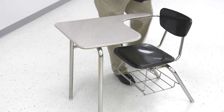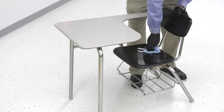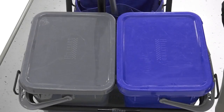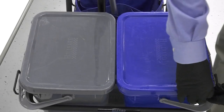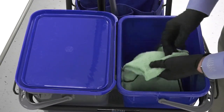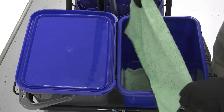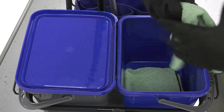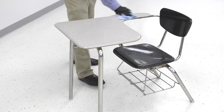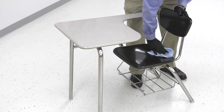If students will be eating food at their desk, you must follow disinfection with a potable water rinse. The use of microfiber with a charge bucket system is also an effective method for efficient disinfection of student desks. When considering how often to disinfect student desks, it's a good idea to disinfect desks used by multiple students more often. Desks assigned to only one student do not require disinfection as frequently.